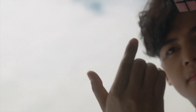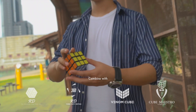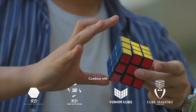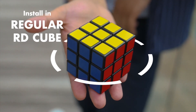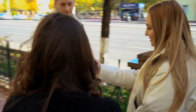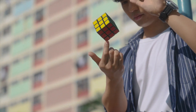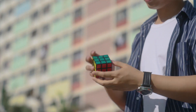Yet another fantastic addition to our amazing catalogue of cube magic. You can now combine it with other existing cube routines. It's a practical system that you can install in your Audi cubes. You can hand out the cube both before and after the effect. Tornado Cube is incredibly fidgeting, yet magical in its own way.